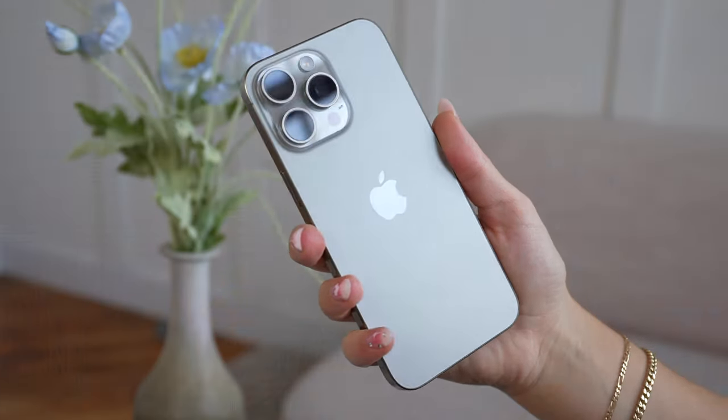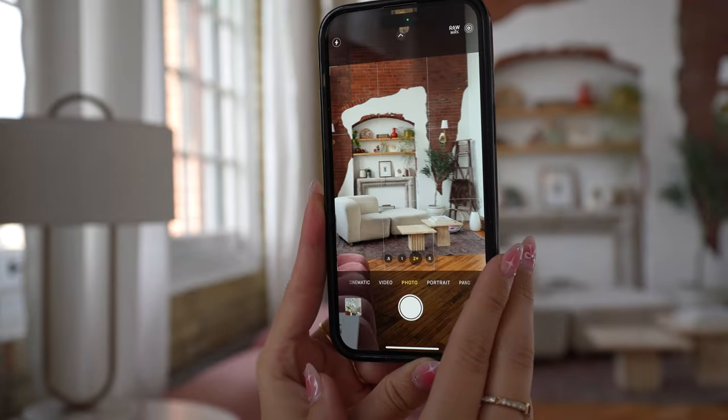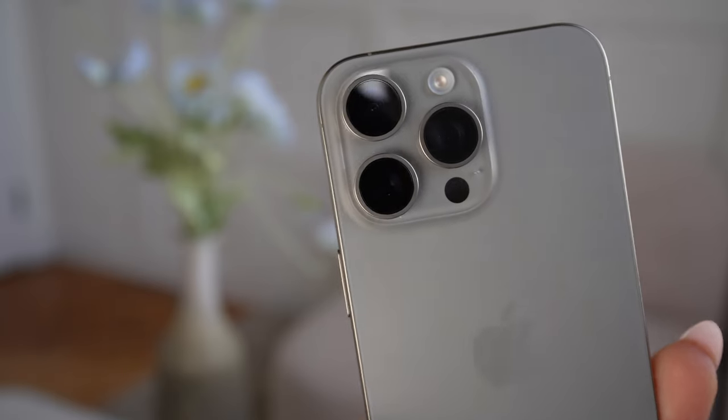I've had my iPhone 15 Pro Max for two months now and this is my honest and truthful review. Why did I choose it as my daily device? I've had the natural titanium 15 Pro Max since launch. I really love the natural titanium finish — it looks super luxe and there are absolutely no fingerprints on the back. I always go for the bigger display because I love editing my photos, reels, and TikToks right on my iPhone, so I am definitely a Pro Max type of girl.